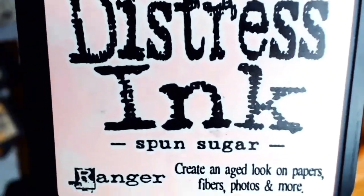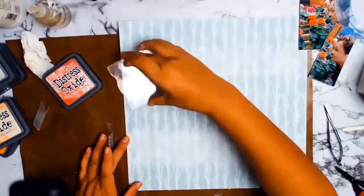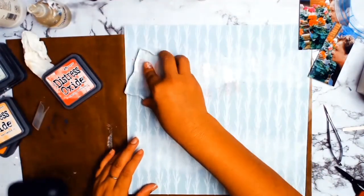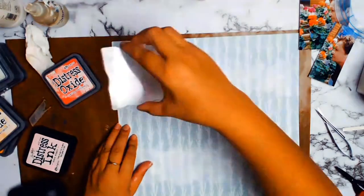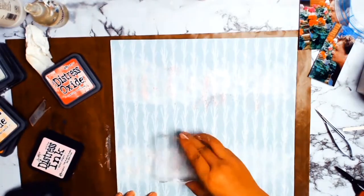I'm going to be doing the famous old packaging technique using my distress oxides, and the first colour is Spun Sugar. Instead of using a piece of packaging I like to use a block — I find it works better for me, maybe because I've got more control. I'm finding this way a lot easier for me for the time being anyway.